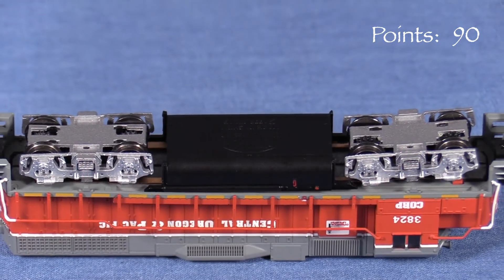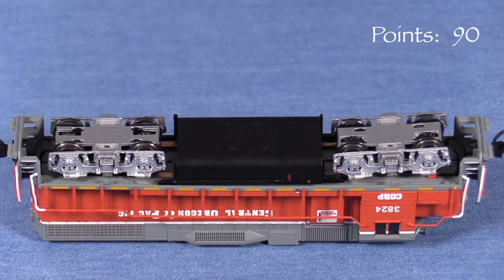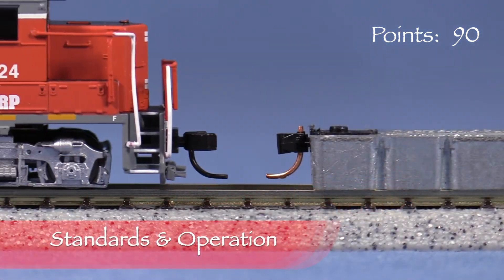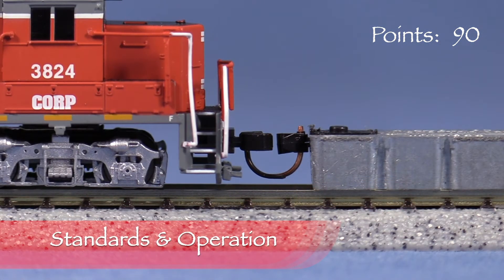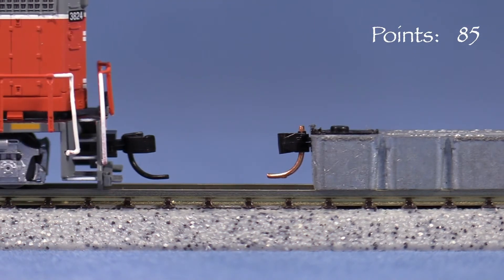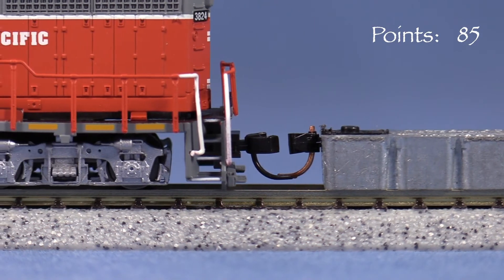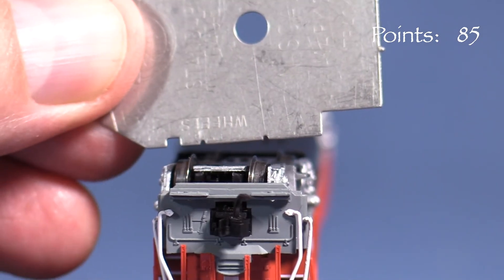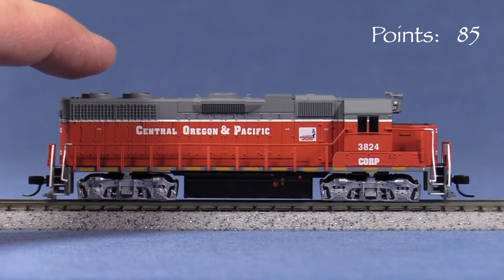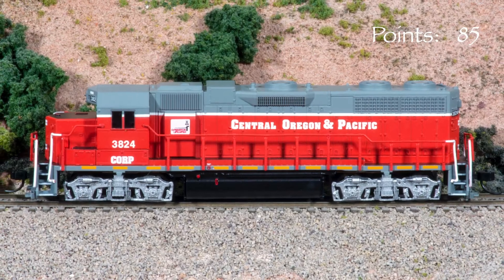Underneath, the detail is minimal. The model picks up current from all eight wheels, and all four axles are powered. The body-mounted Accumate coupler on the front end is high according to the Micro-Trains height gauge. The rear coupler is at the correct height. All the wheels are engaged according to the NMRA standards gauge. The model has no noticeable body wobble, which is great. The engine weighs 2.7 ounces.